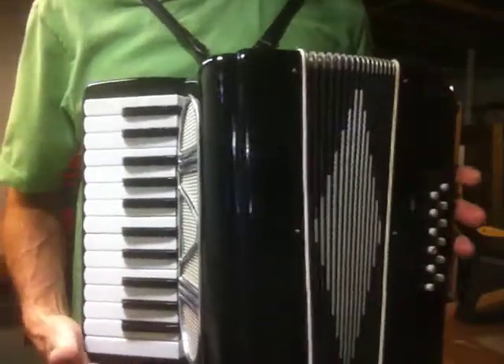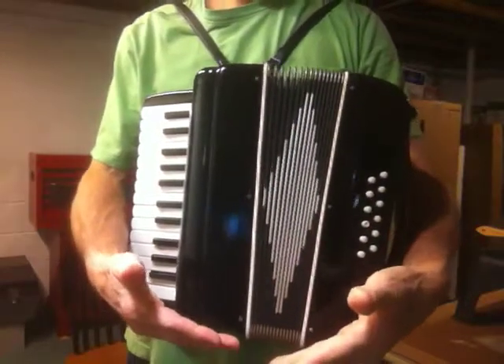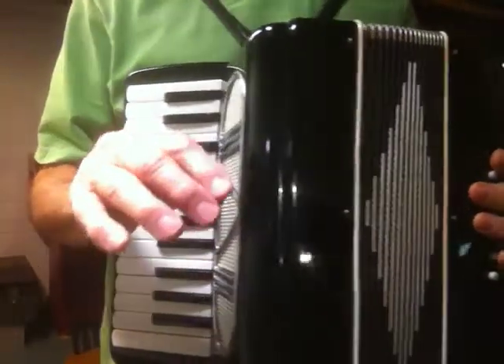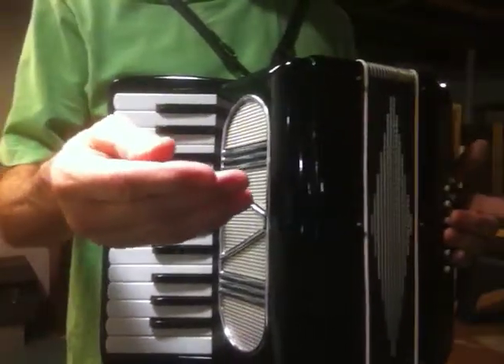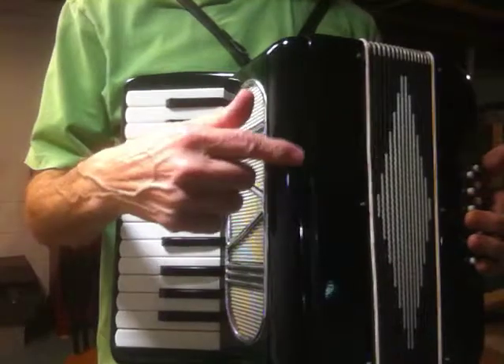Greetings, people who really like the accordion. Even if you have a small accordion, you can still do fun stuff. If you want to play something that sounds Middle Eastern or Arabic, you can do it on a small accordion.